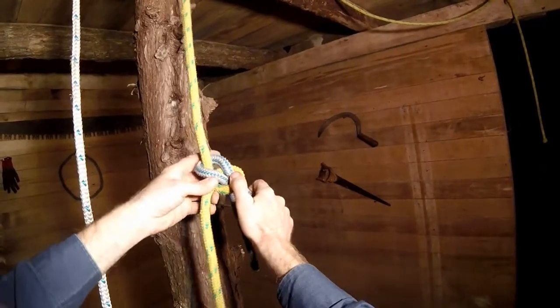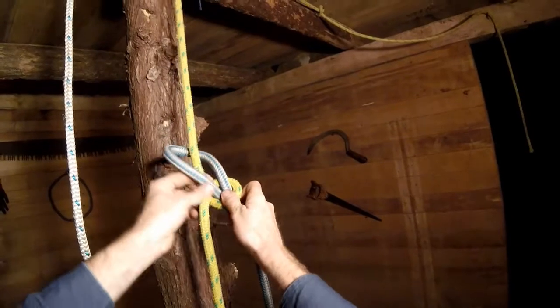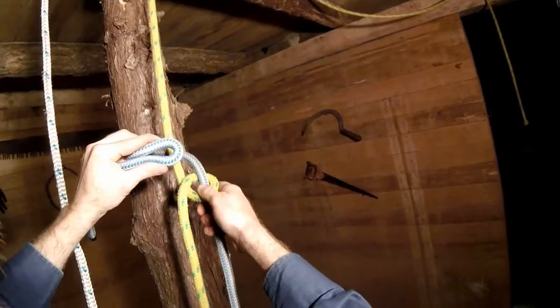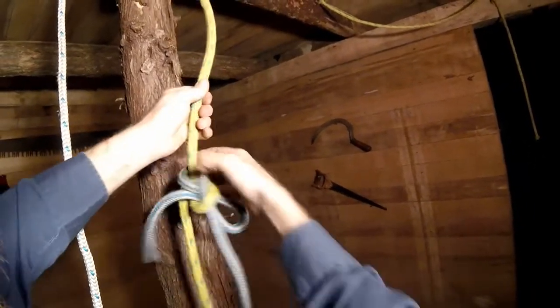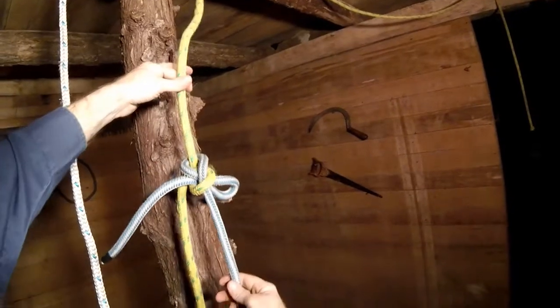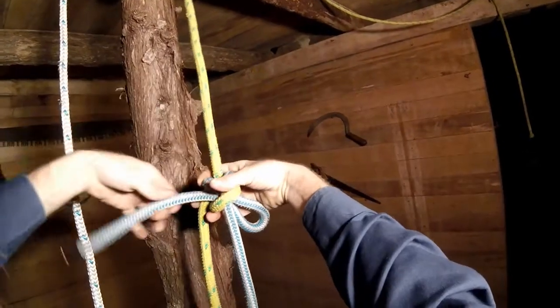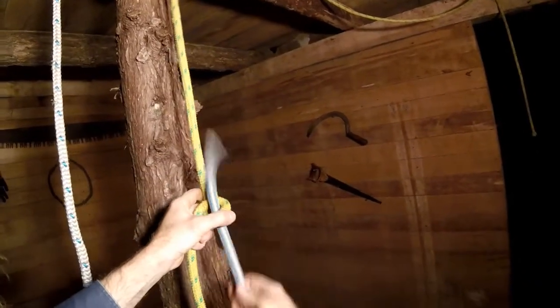Now if we wanted to tie the quick release version, known as the slippery sheet bend, instead of tucking the tail down through, what we're going to tuck instead is just a bite of the tail down through, like that. And then when this gets up to the climber, all they have to do is pull that tail, pop it out, and it's untied.